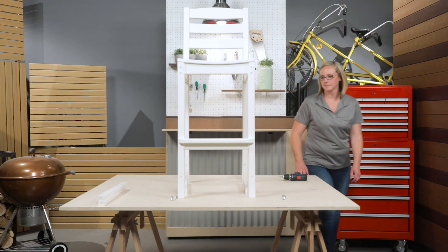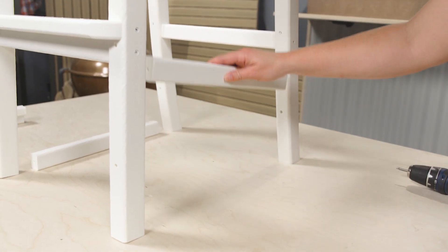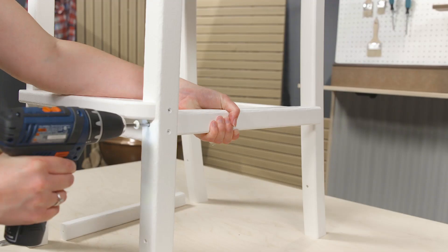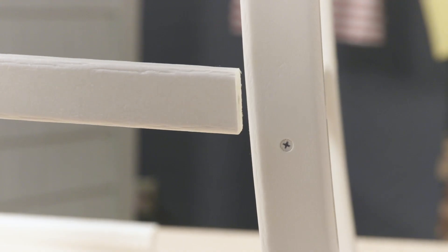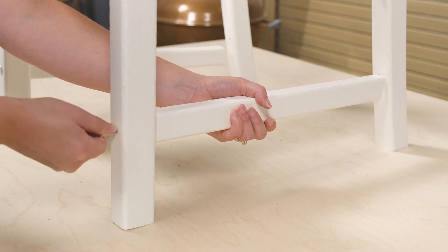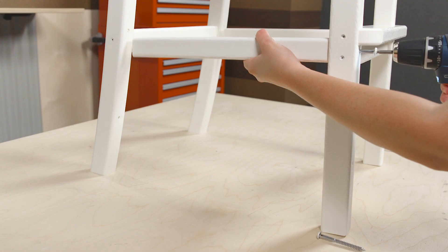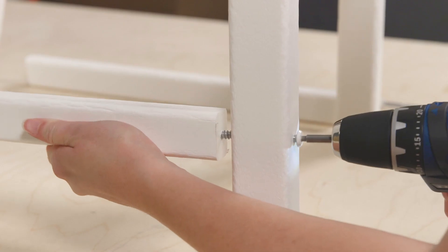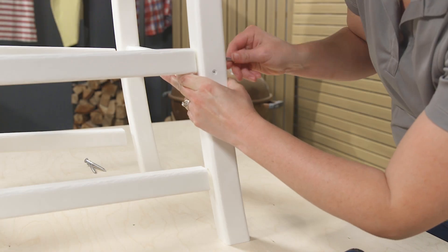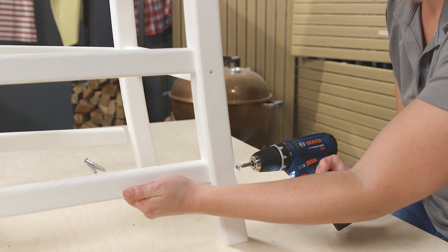Next, attach the braces to the front leg assembly with four 3-inch screws. The short braces should be positioned above the long braces. Please note that the angle of the cut on the brace should match the angle of the leg it's being attached to. Use four 3-inch screws to secure the braces to the back legs.